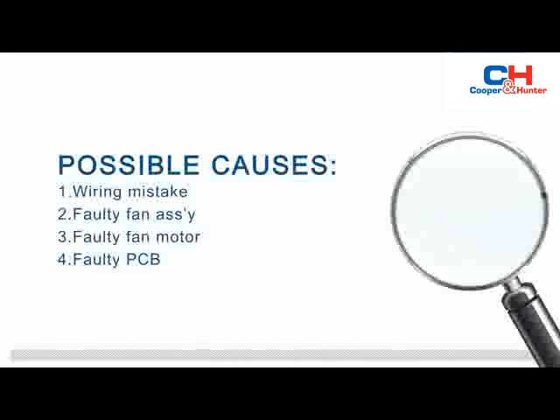This failure may be caused by a wiring mistake, faulty fan assembly, faulty fan motor, or faulty PCB.